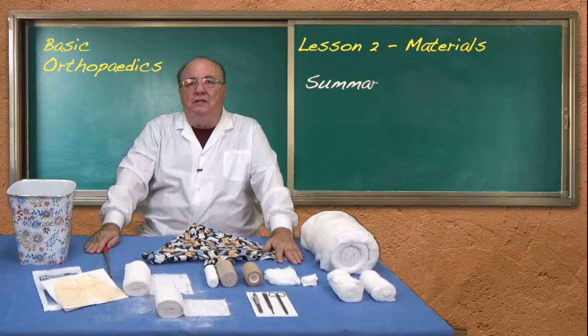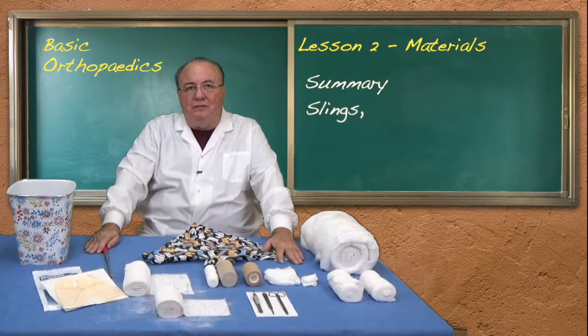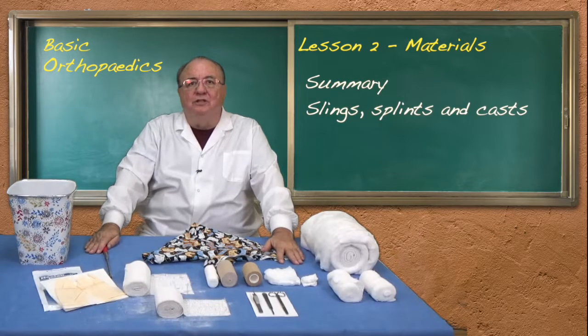In summary, these materials are all that is needed to do basic orthopedics: slings, splints and casts.